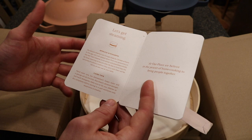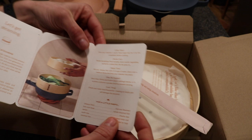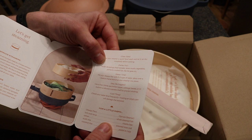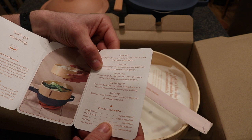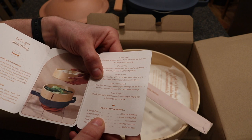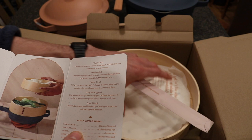The instructions say to give it a quick hand wash before first use. It's perfect for tender dumplings, fresh tamales, never mushy vegetables, and perfectly cooked fish. To use it, fill the Always Pan with two to three cups of water, place over a medium flame, and drop the steamer into place. They suggest using a liner — parchment paper, cabbage sleeves, or a silicone cupcake liner — to prevent sticking. Check the water level frequently, because heating an empty pan will damage the nonstick surface.